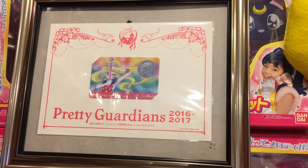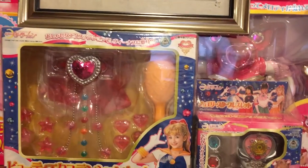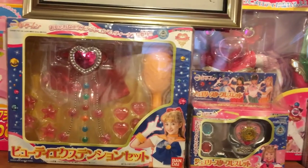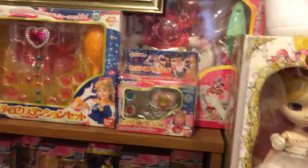There's my Pretty Guardians card. I am an international Mooney, but hopefully I'm going to be a local Mooney — United States kind of thing.